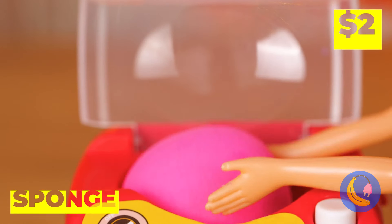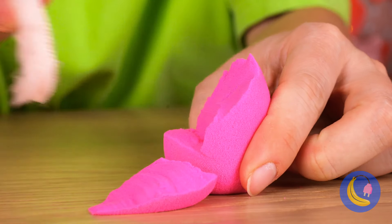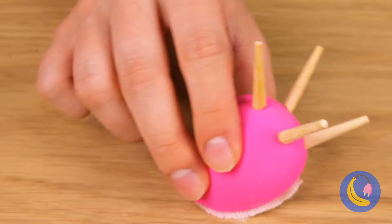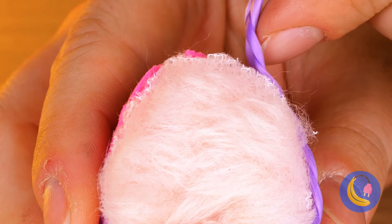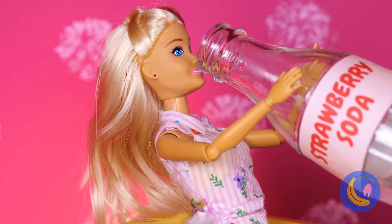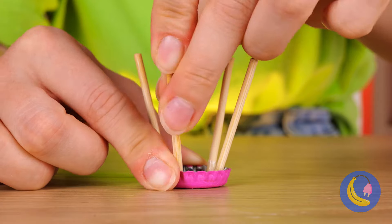Next up, take a plastic bowl and start stacking — we'll need a few. We're making a whole column. Now take some paper and cut it up. Make some frills and put it on the top — we're going to need a bunch of these. We've got ourselves a palm tree!